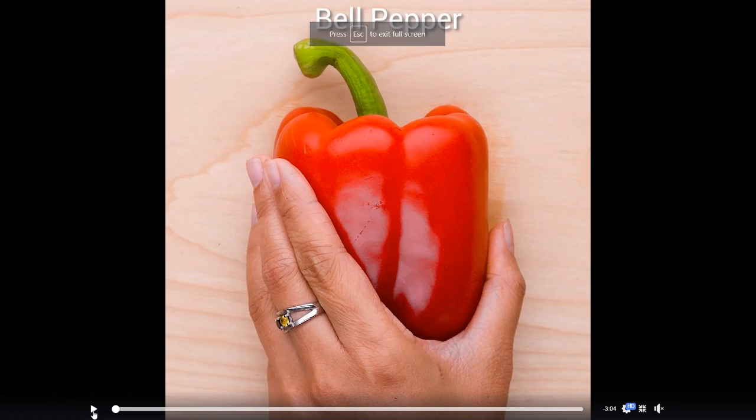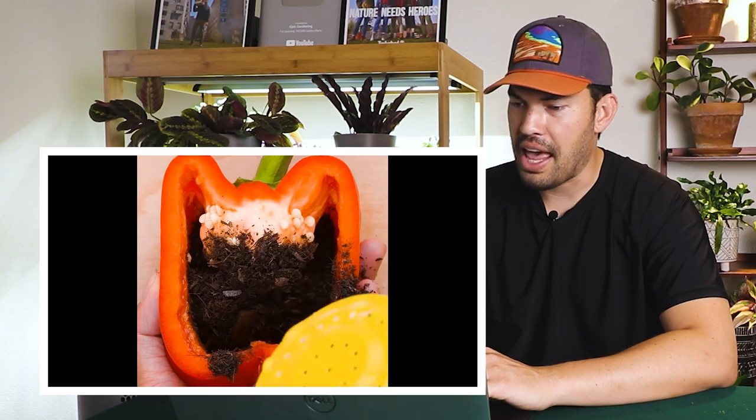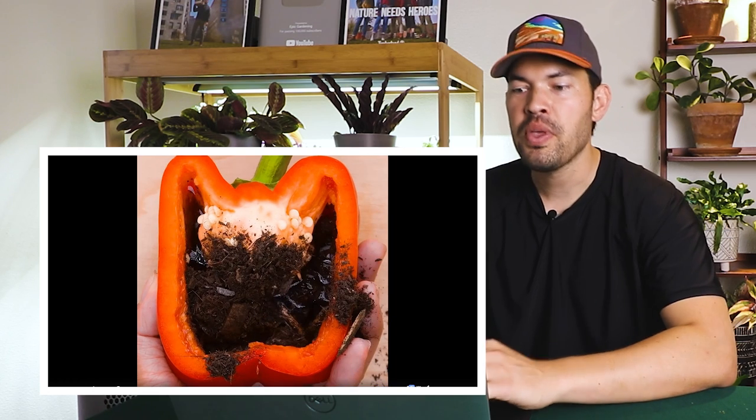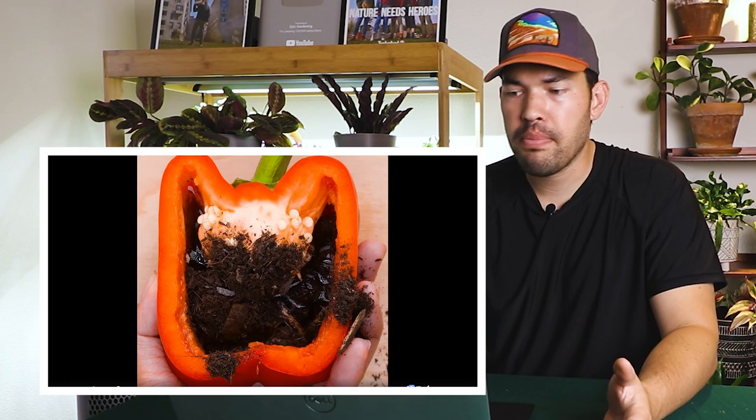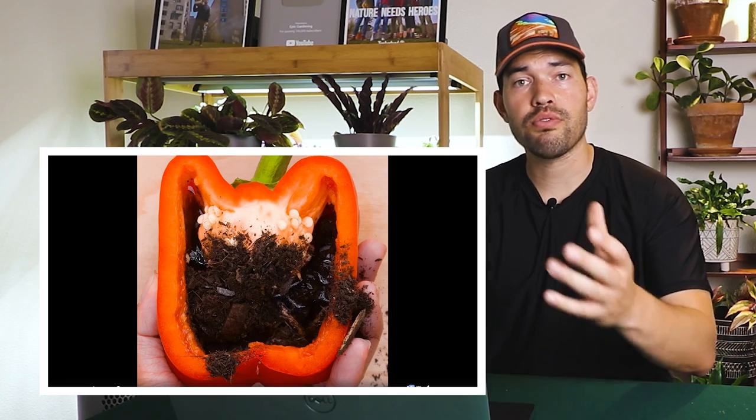First of all, we're starting out with a bell pepper. Here's the thing: when you're going to dry pepper seeds — and I just gave away the answer — you don't want to just plant a pepper directly in the ground. It's certainly possible. You can do it with a pepper, you can do it with a tomato, but you're going to get better results from saving your pepper seeds if you scrape them out of a mature pepper plant, allow them to dry, and then plant them at will wherever you want.